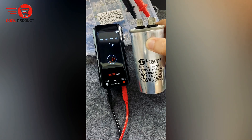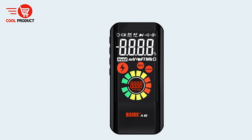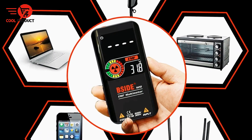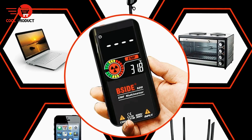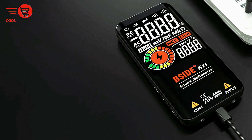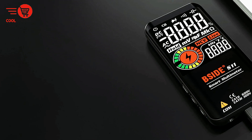Versatile Applications. The B-Side S10 is designed to handle a wide range of electrical measurements, including voltage, current, and resistance, among others. This versatility makes it suitable for a variety of applications, from household tasks to professional diagnostics. Whether you're working on DIY projects or conducting more technical work, the B-Side S10 can accommodate diverse needs.